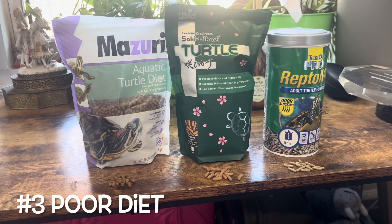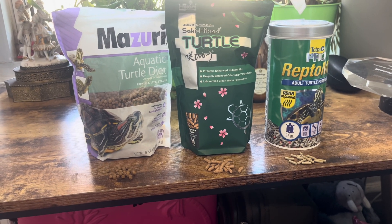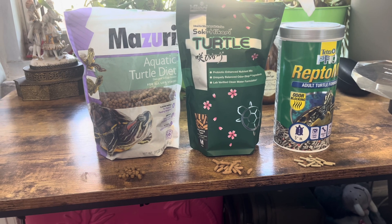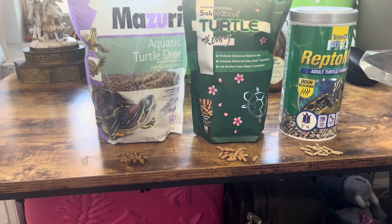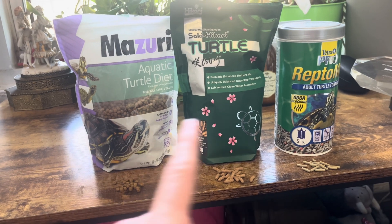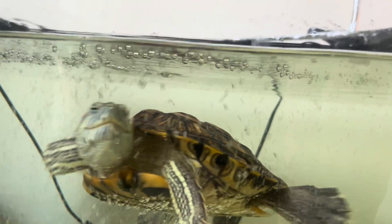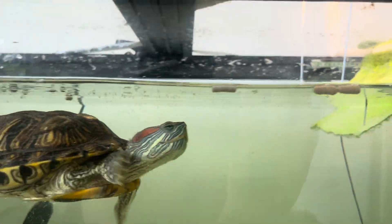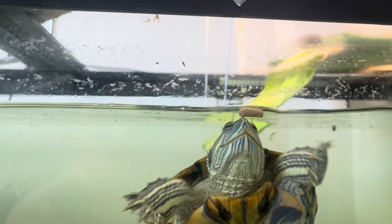Diet can be another reason why your turtle has bone or shell issues, but I've been feeding my turtle a pretty good variety. Specifically for shell health, you do want them to have a lot of vitamin D3, calcium, and vitamin E — and all three of these are good sources of those vitamins. It is common for turtles to get white spots if they're not getting enough vitamin D3, calcium, or vitamin E.